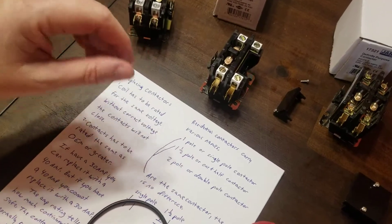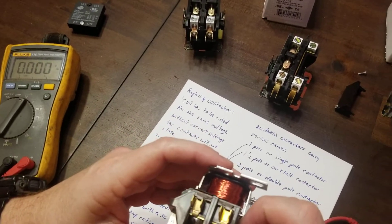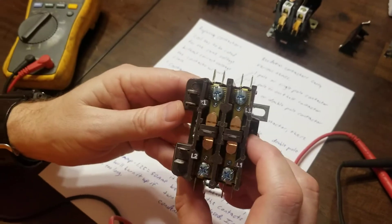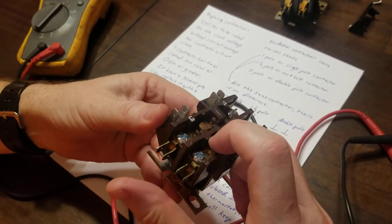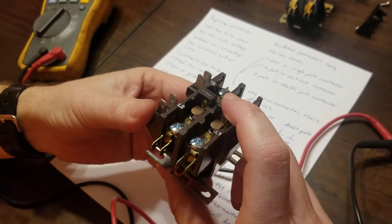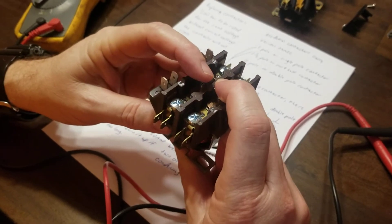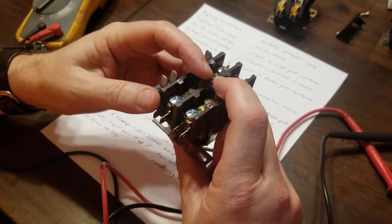When you look at contactors, also inspect the contacts themselves. These here are smooth, but if they're pitted you need to go ahead and change out the contactor — with the customer's permission, of course. If the contacts are heavily pitted and not smooth, they can eventually weld shut. A good sign that contacts are welded shut is when the thermostat is turned off inside the house but the compressor and condenser fan motor are still running.